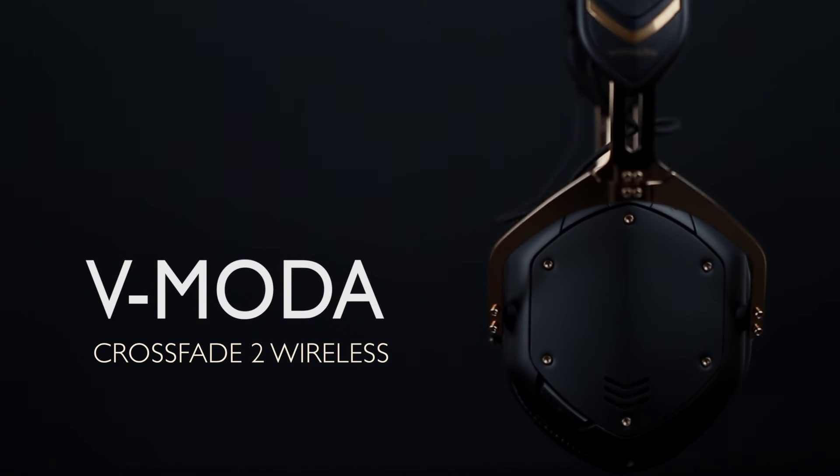Hey guys, this is Raghav here from Headphone Zone. Today we're talking about the V-Moda Crossfade 2 Wireless Headphones.